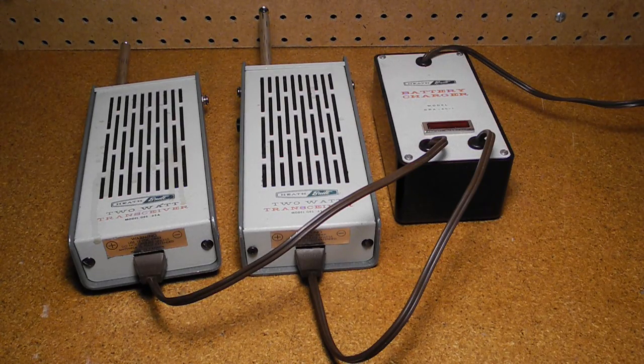This simple charger was adequate for NiCAD batteries, but not for more modern batteries like lithium-ion or nickel metal hydride, which need a smart charger to avoid damage.